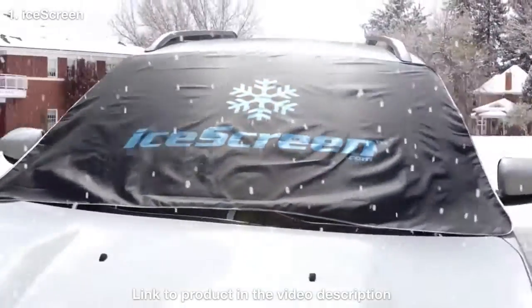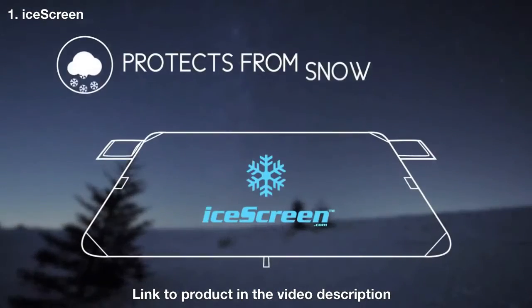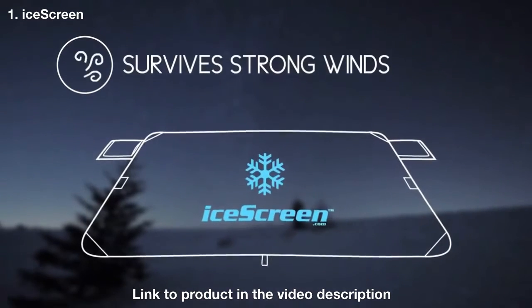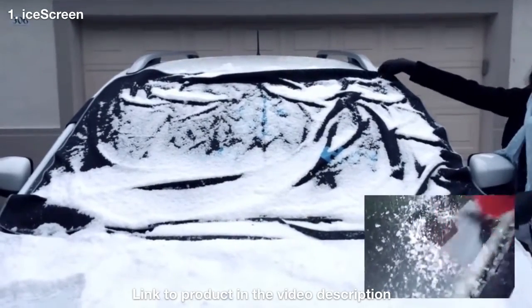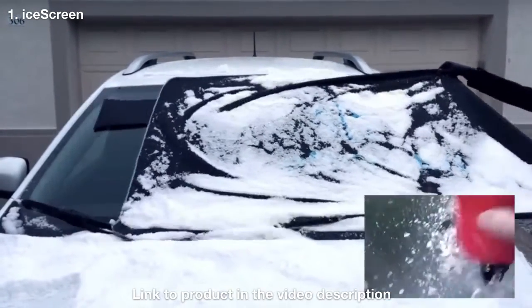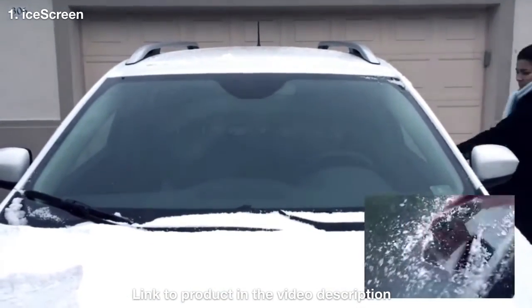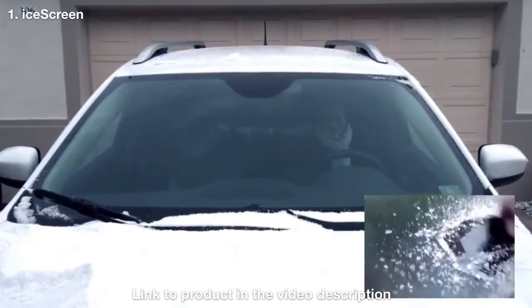Introducing the Deluxe Magnetic Ice Shield. Compare the length of time it would normally take you to scrape the ice off your car window in the morning. Now using an ice screen instead, you can simply remove the cover, shake off the ice and snow, stuff it back into its own pocket, and off you go safely with a completely clear window, saving you valuable time.